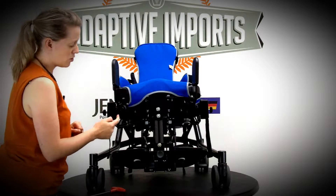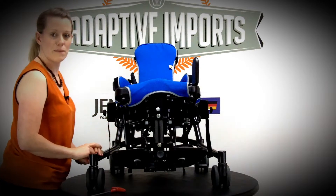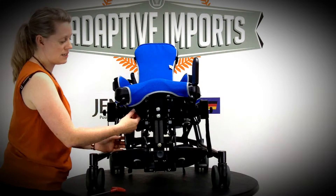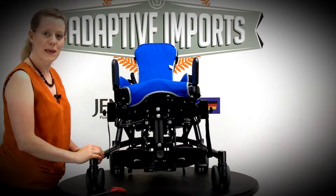These pads do flip out of the way. You pull the plunger, slide the pad back and that locks into place. That's great for transfers into the chair. Once you've got the child seated, pull the plunger and it pulls back up again.